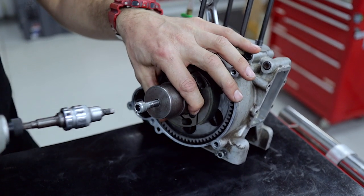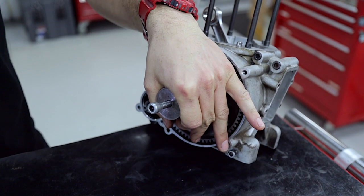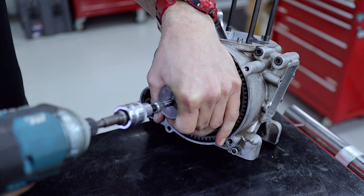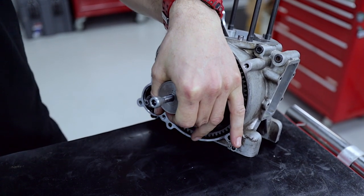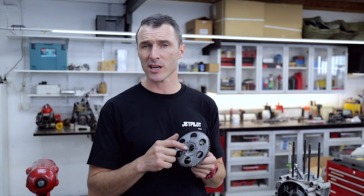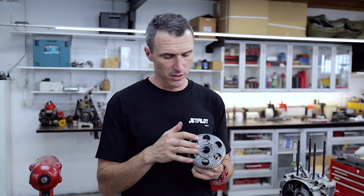Then with your rattle gun and your in-hex driver, put the rattle gun on here. With a bit of pressure — this one's on tight, we might have to get the big rattle gun. You can see that it is incredibly tight — that's the taper lock system. We use a bit of retaining compound on that taper, lock it on with your retaining nut, and then the taper is the only thing that drives the engine. It's got that much force and holding power with the taper locked together that you don't need a keyway.